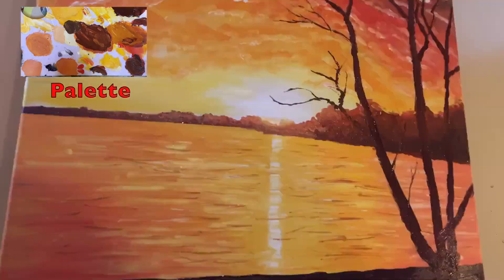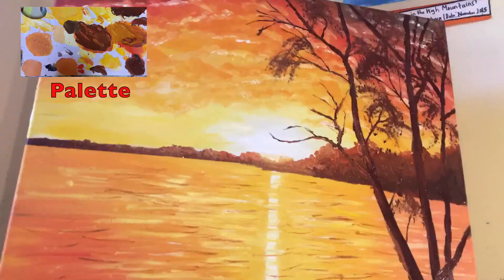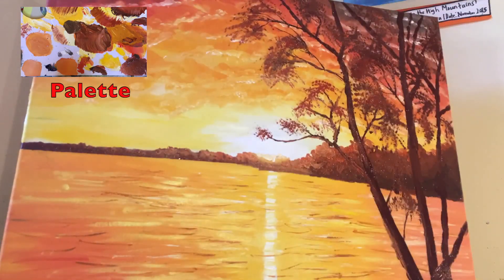I add the branches of the tree using a reddish brown, and the leaves of the tree using a slightly redder version of this brown. Then I do some touching up on everything.